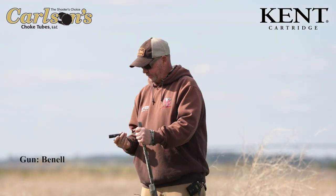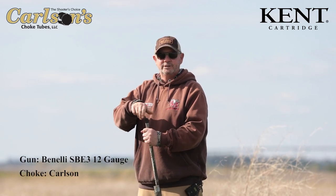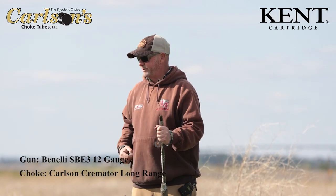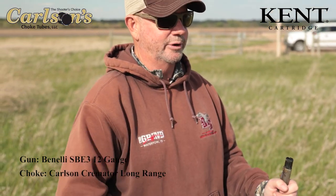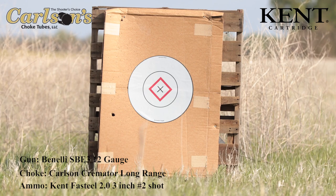We're gonna switch over to the long-range tube and we've kicked it back 10 yards — we're at about 40 yards. We're gonna do the same thing: first we'll shoot a fast steel two and then we're gonna shoot a bismuth four and see what we get. 40 yards, fast steel two, long-range tube.